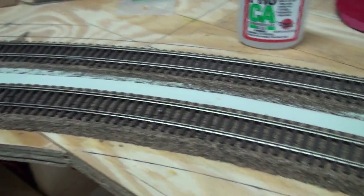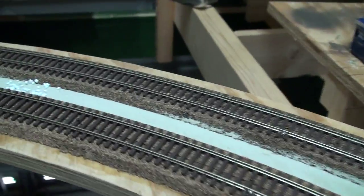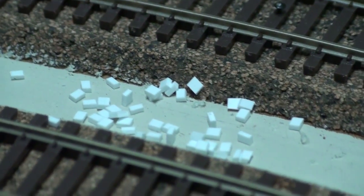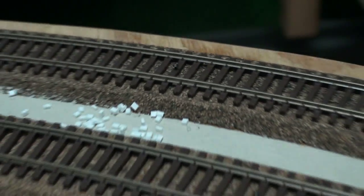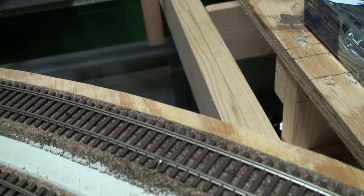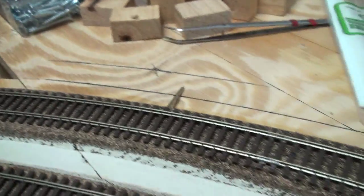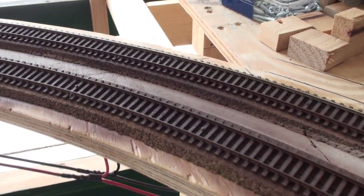I'm getting ready to paint the track, but before I do that I'm going to be super elevating the track. This tip I got from Monster Railroad. I've cut some pieces of 0.040 styrene which I am placing on the outside, underneath the tie — every third tie I will be placing a small piece of styrene underneath the tie on the outside rail.